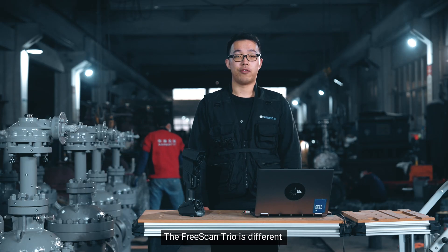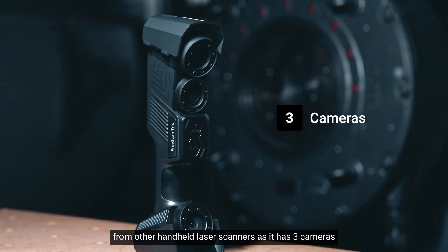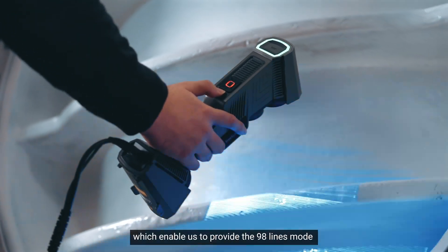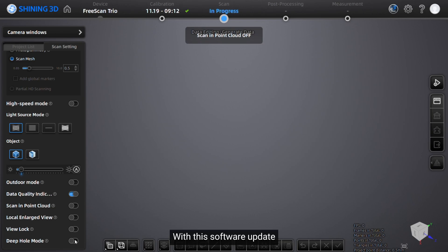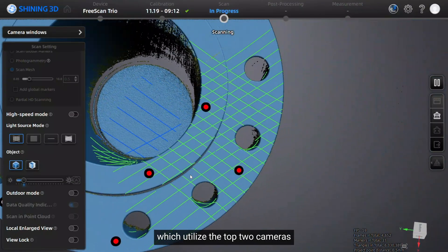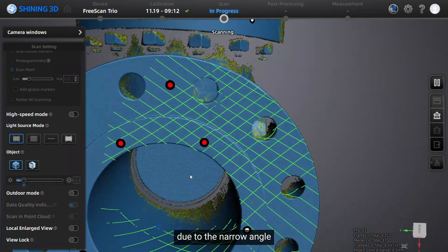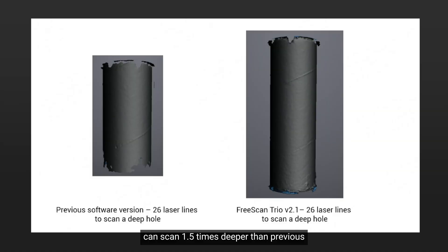The FreeScan Trio is different from other handheld laser scanners, as it has three cameras, which enables it to provide the 98-lines mode for marker-free scanning. With this software update, we provide a deep focus mode, which utilizes all three cameras due to the narrow angle. Now the 26-lines mode can scan 1.5 times deeper than before.